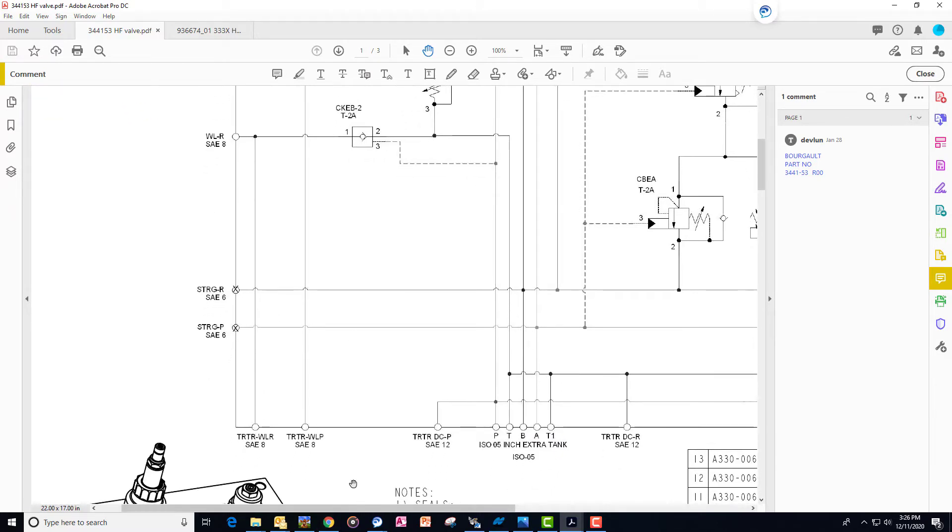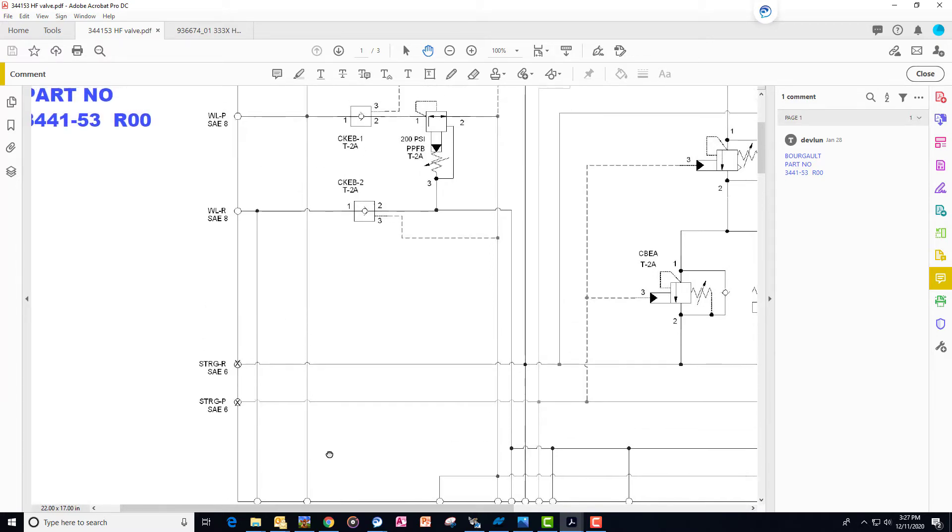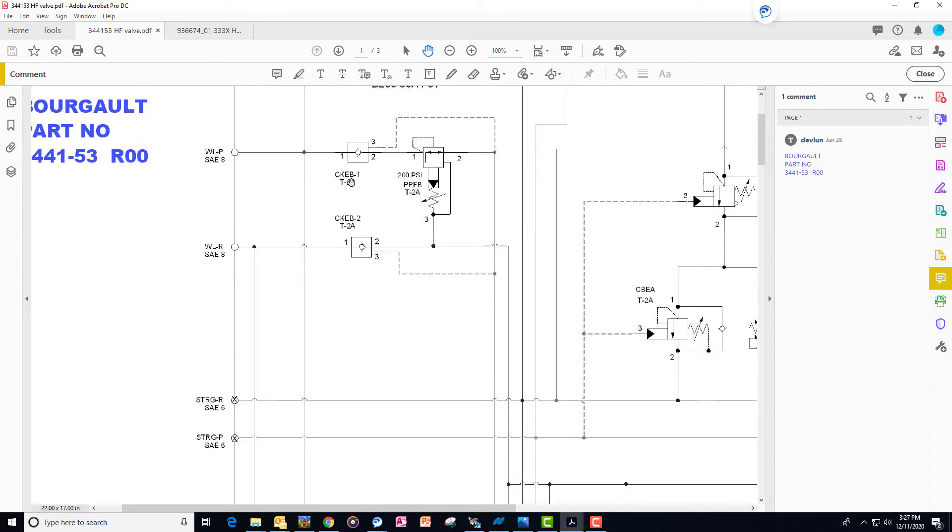It's a pretty straightforward design. The only challenge is when we put the circuit into neutral after unfolding the drill — we put that hydraulic remote in the tractor to neutral, which effectively traps the oil in that circuit. There's no path for the oil to go from base to rod end. As we've seen, there are fixed pins on the rod and base end of the inner wing cylinders on all of the drills up to the 86 foot drill. The 86 foot drill is unique — it has slotted connection points, which we'll talk about later. So how do we create a secondary path to allow those cylinders to retract and extend over obstacles without bending? We have two pilot-operated check valves labeled CKEB1 and CKEB2.